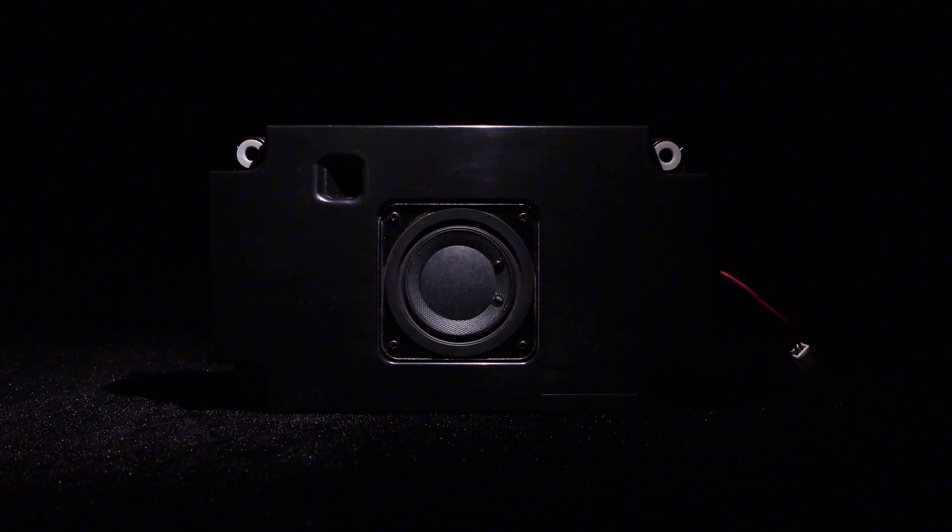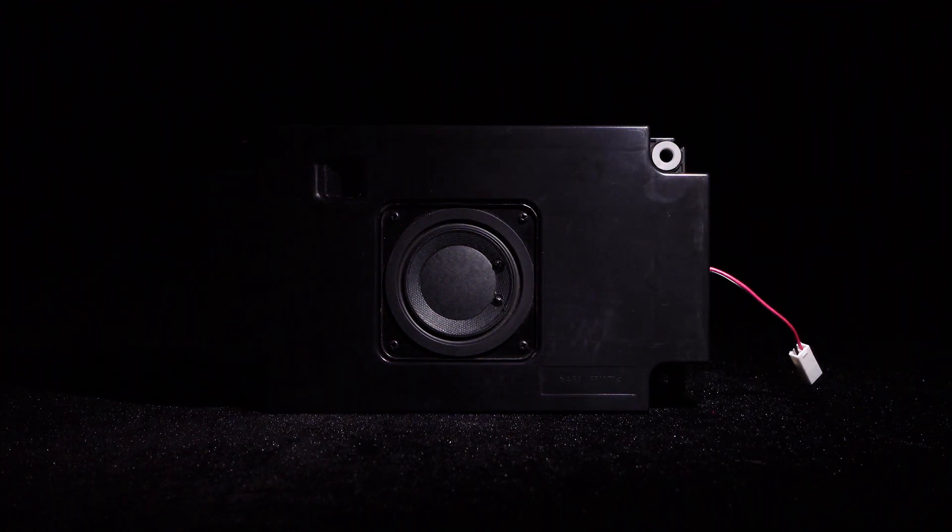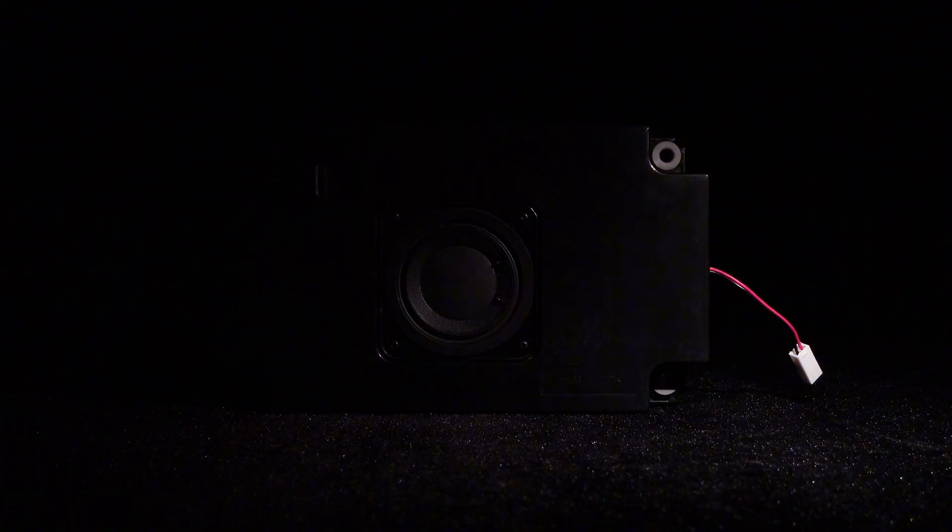Today, we are introducing a subwoofer. It is the Wundum 4 Ohm 15W speaker, SUPS 7515.